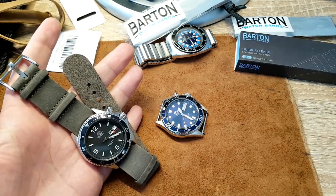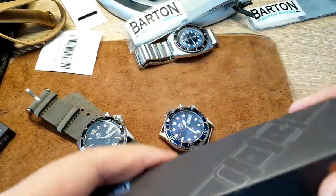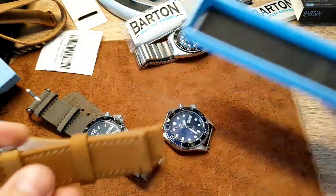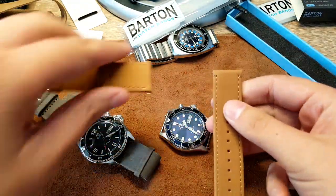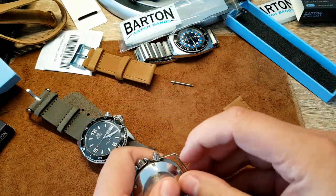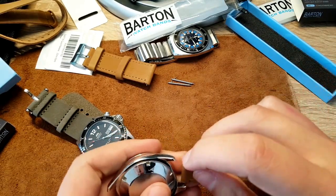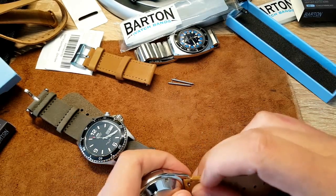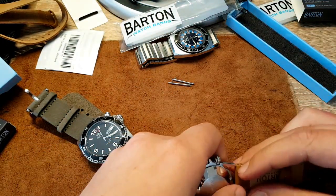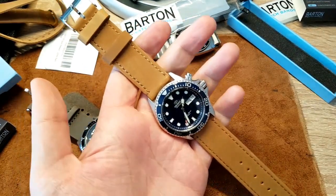I think the espresso works better with the Mako — it's just a gorgeous color, even though they call it gray they call it espresso. I also have another gingerbread band here — super nice leather with quick-release straps as well. I just love this practicality. This quick-release really should become industry standard, because stubborn spring bars take all the fun away from changing watch bands.